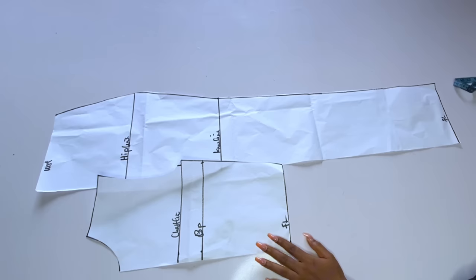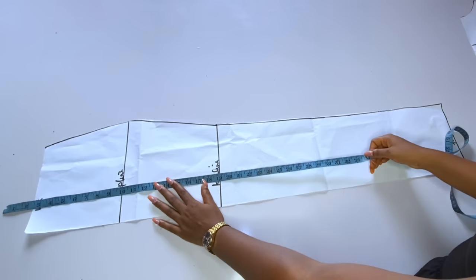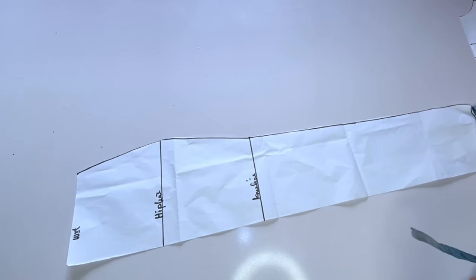The top is more like a crop top — it is 18 inches. For the skirt, my skirt is long at 44 inches. Remember you will take out about one and a half inches for your band. For the hip, I added an extra one inch just to make the skirt free on the body.